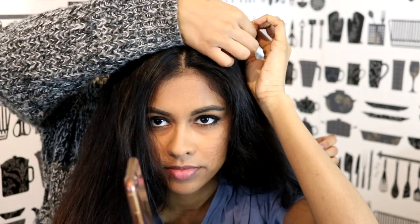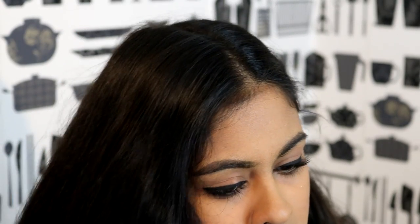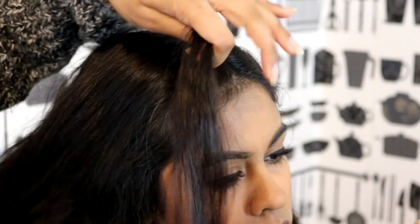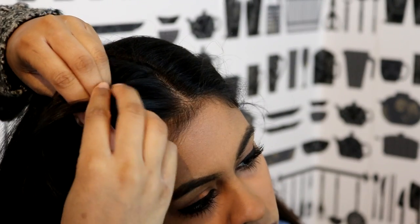Do you have a hairband? I'm just going to use a hairband like this. And you want to split this section into three parts, like this, and grab it — just make a simple braid with it.